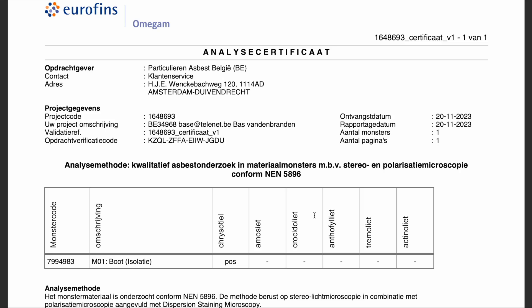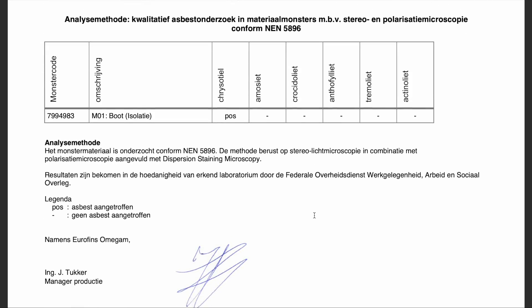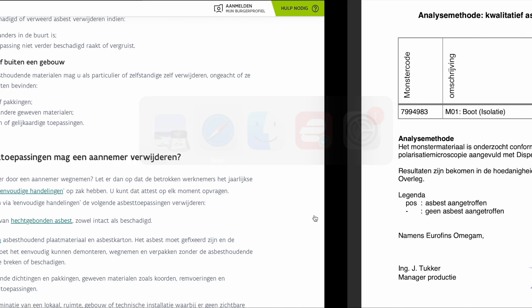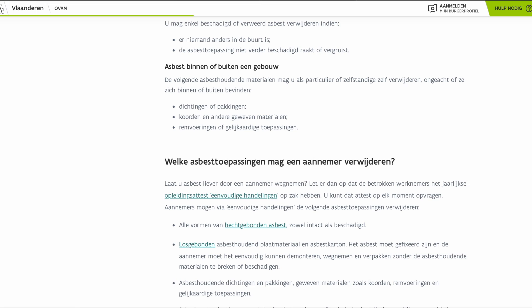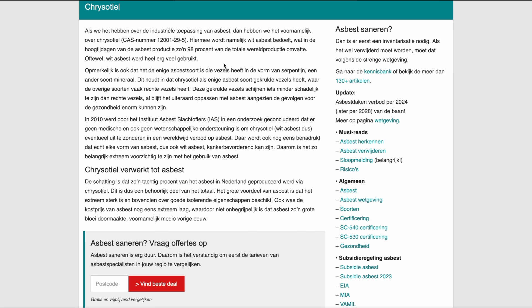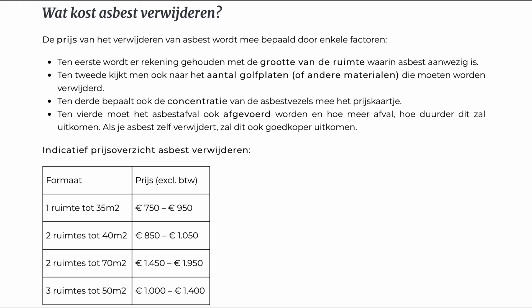The asbestos certificate came back with the result of the little sample I sent in. Unfortunately, it is positive for chrysotile. Chrysotile was widely used from the 1960s onwards in all kinds of applications. The particularity of chrysotile is that it has curly fibers, which makes it less dangerous than its family members, but still dangerous. Having it removed by a professional company would cost me about a thousand euros, including the shipment.